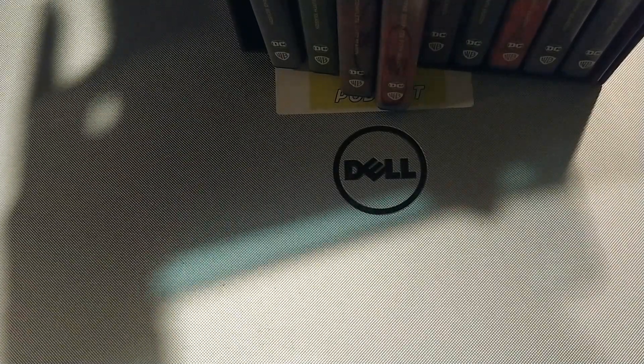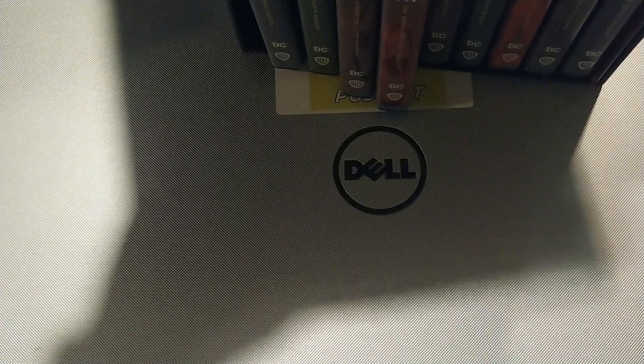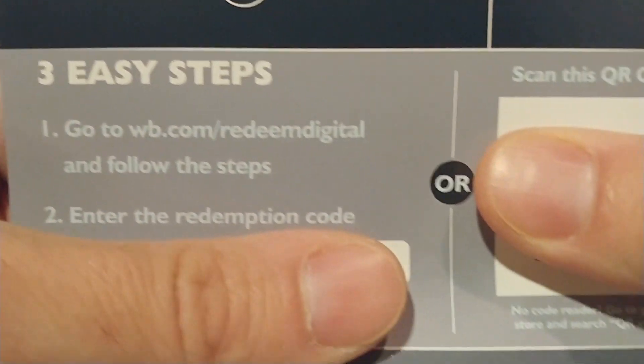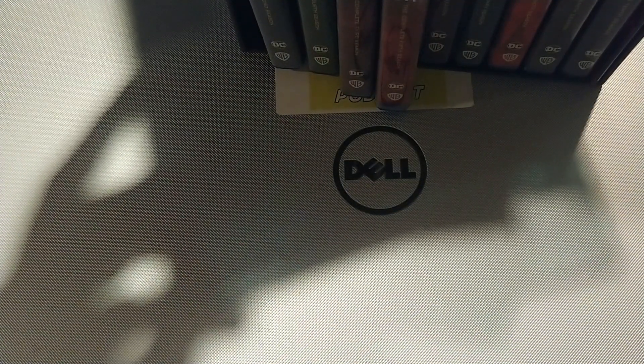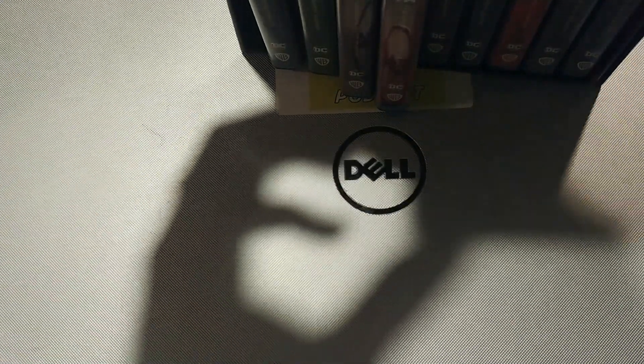Now let me go on the hunt for your digital copy slip and show you what that looks like. I'm thinking it's going to be in Season 1 — and yes, I'm going to pop this open real quick. That is where you will find your digital copy slip. I'm not going to show you the code or the QR code, but here's what it looks like — and that's where you go to redeem your digital copy, inside the slipcover for the first season disc.